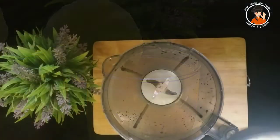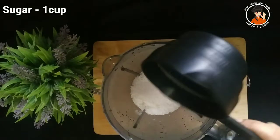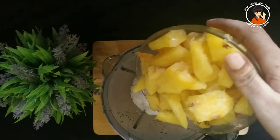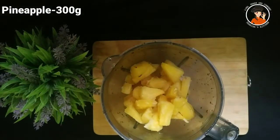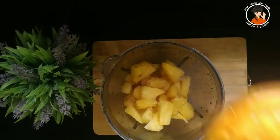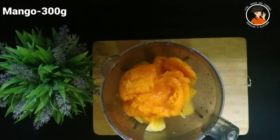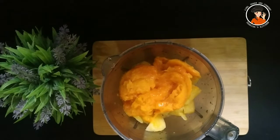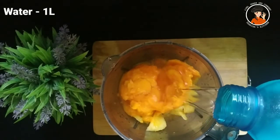I am going to add 1 cup of juice. I am going to add 300g pineapple and 300g of pavita. I will mix it in a little bit.